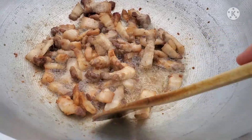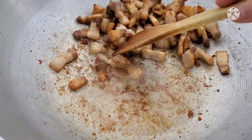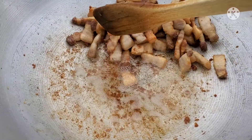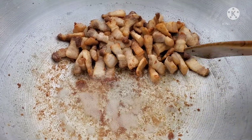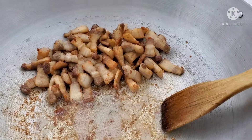Okay friends, now that our pork belly is a golden color, the next thing we're going to do is sauté the garlic. For those of you that would like to sauté the onions first, that's fine, but I'll start with my garlic.